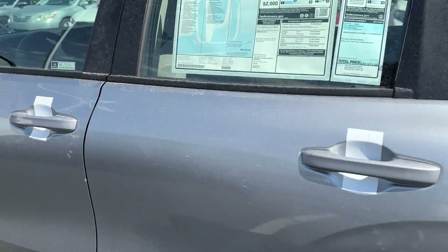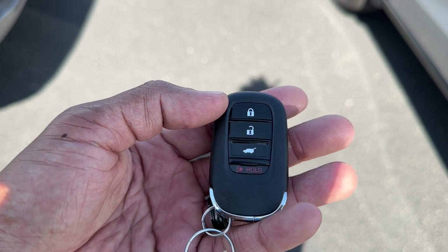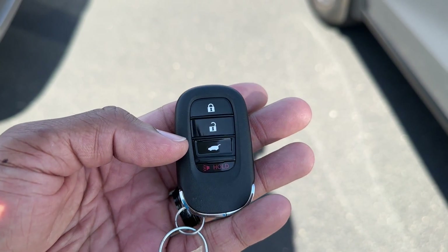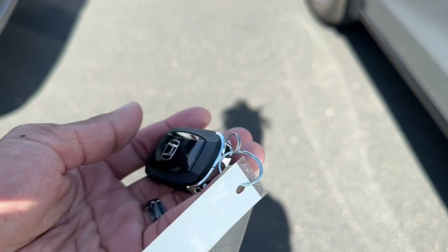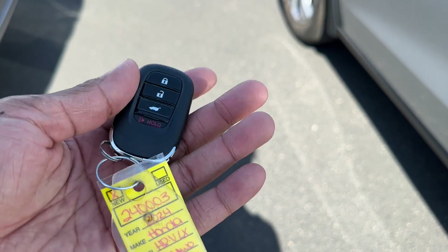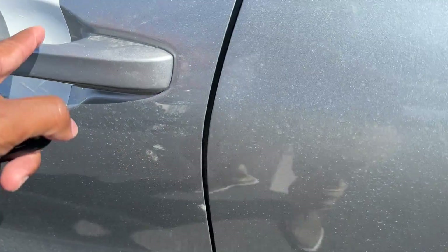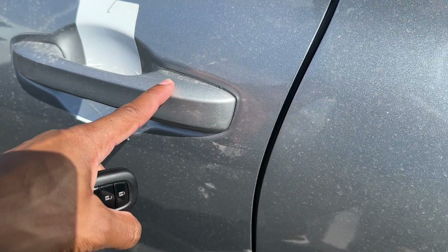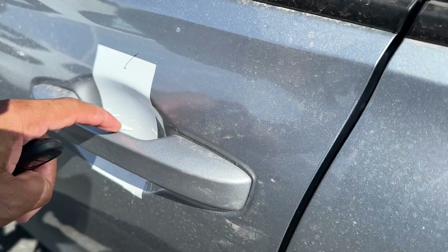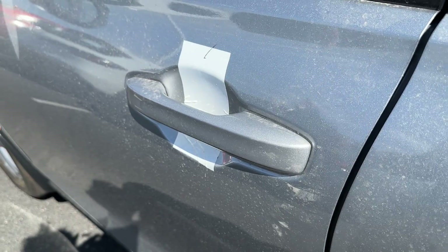I have it running because it's a hot day. Here's the key fob for the HR-V: you have lock, unlock, trunk release — it unlocks the trunk but you still have to manually open it — and a panic button. There's a built-in key inside the fob as well. No remote start on the LX; that starts on the Sport and EXL. Smart Entry also starts on the Sport and EXL — there's no lock button on the door handle and no sensor behind the handle to unlock it, so you still have to hit unlock on the fob.